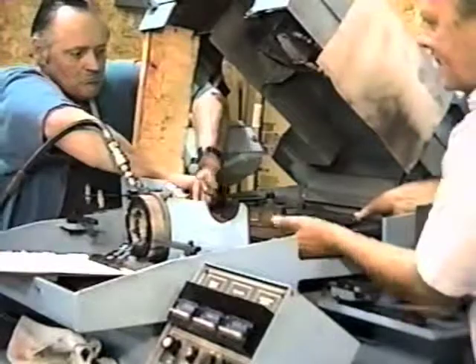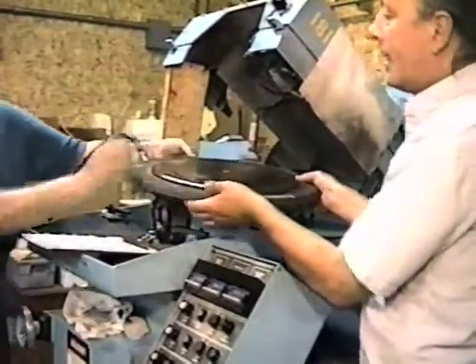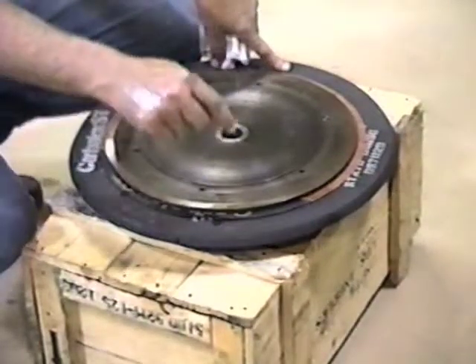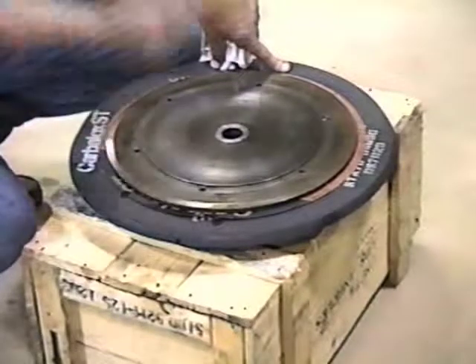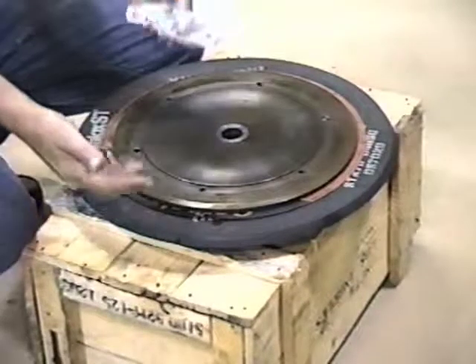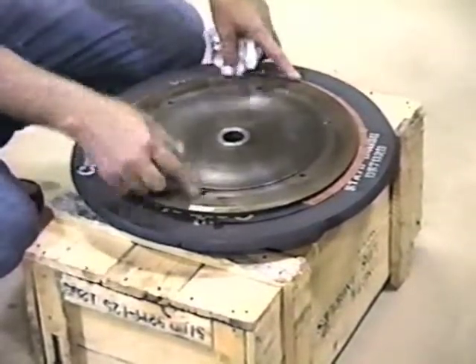You always want to have somebody help you with this because this assembly is extremely clumsy and very heavy. We'll just walk it over to a flat surface. To replace the used stone, all we need to do is remove these six bolts, get the bolts out of the hub, flip it over, and lift the stone off. A part of the hub will come with it. Replace the stone, put it back together, flip it upside down, and put your bolts back in.